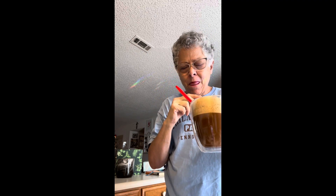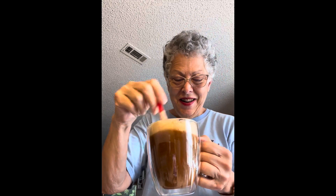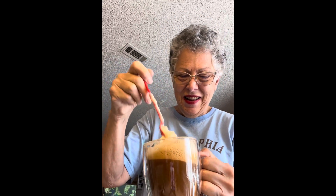That really tastes nice. I'm going to add just a tad more of this syrup because I want more of that — I guess it would be the bourbon flavor. Let's see how that is. I'll taste the foam first.